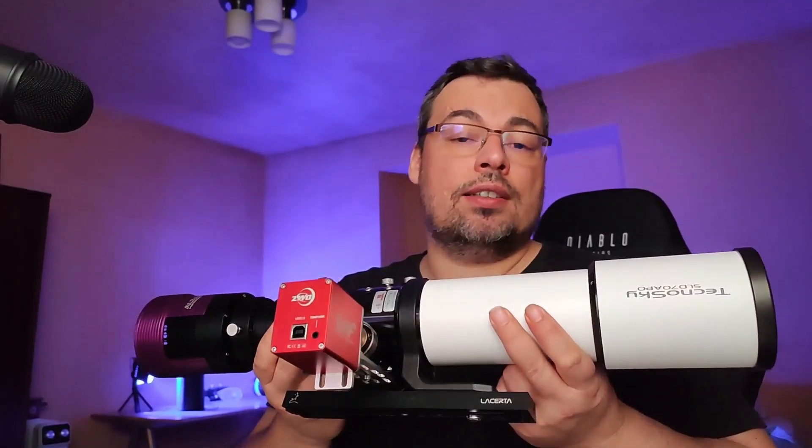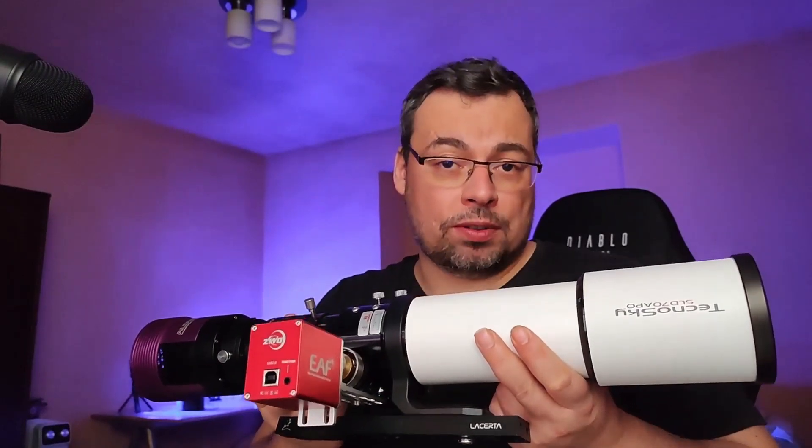I also have the ZWO-AF autofocuser. To be able to capture this eclipse, I'll be using a solar filter as well. I have it here — the Waterfall solar filter.